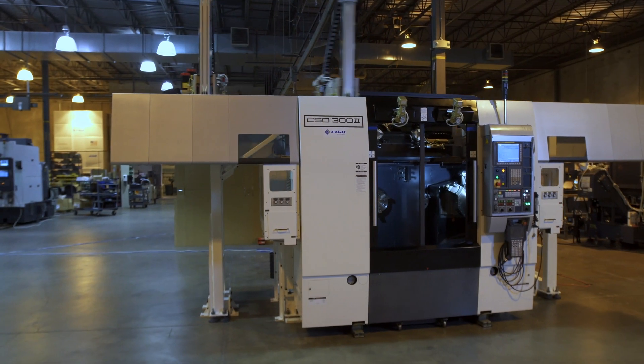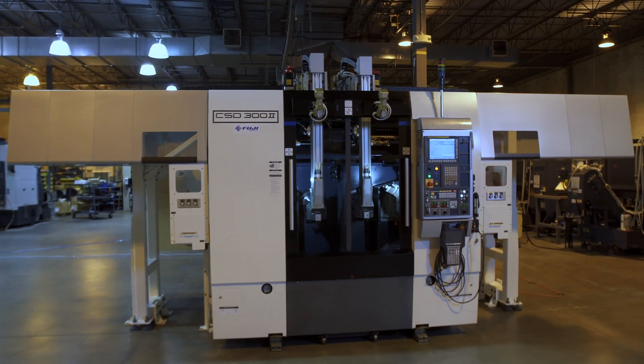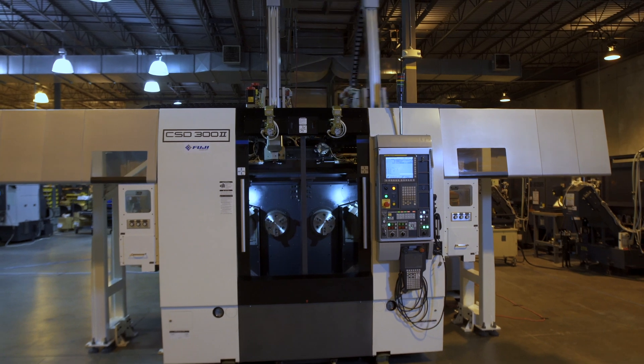Thank you for joining us again today at Fuji. We're excited to bring to you our new entry, the CSD-300 II. I'm Bill Gore, Fuji Machine America Regional Manager, and we want to talk about this machine and where it's applicable. It's good for castings, forging, saw cup parts, and also secondary operations off of pre-machined parts such as screw machines or multi-spindles.